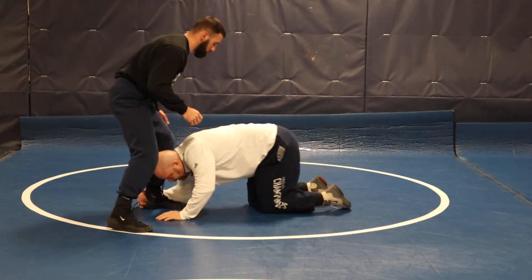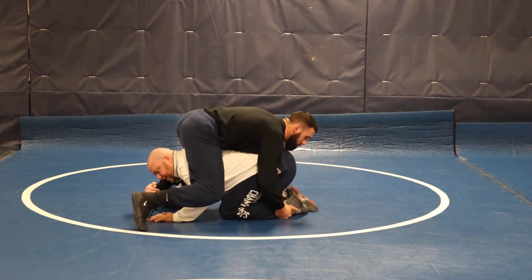So I'm in on a low single here. He's sprawling over the top here. You're stuck.